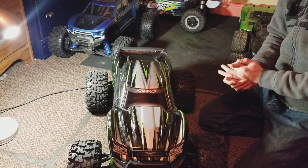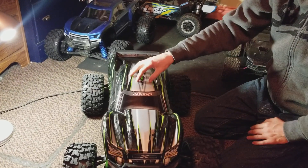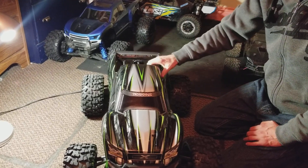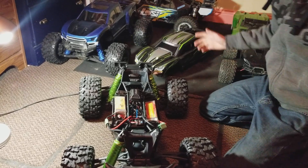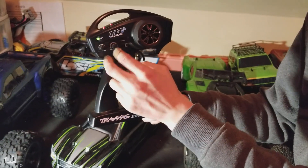This is my green 8S X-MAX — I just put a HobbyWing Max 6 ESC in it and I'm going to show you what to do to calibrate it. So what you do is have your radio transmitter turned on.